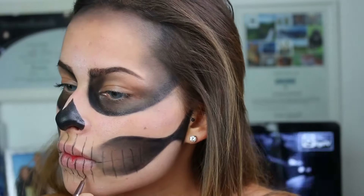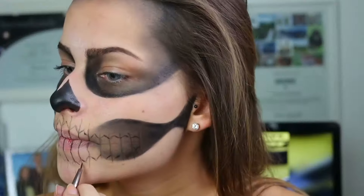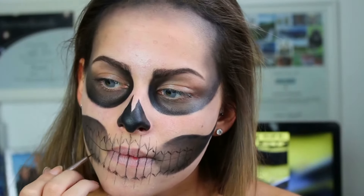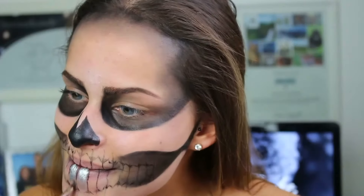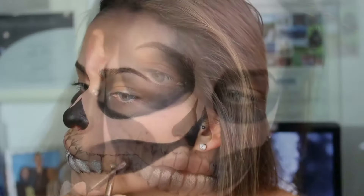Das ist wirklich schwierig zu erklären, aber ich hoffe, ihr könnt das sehen und versteht, was ich meine. Hier habe ich dann mit dem Silber aus meiner Kryolan Palette begonnen, meine Zähne auszumalen. Falls ihr kein Silber habt, ist das kein Problem – dann nehmt ihr einfach Weiß und versucht nach unten hin bzw. auch nach oben hin zu verblenden.